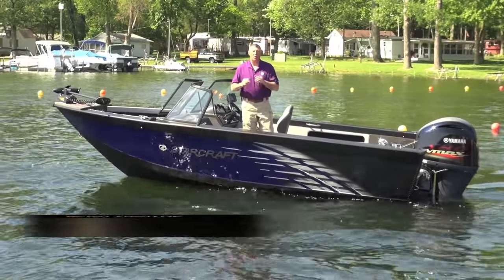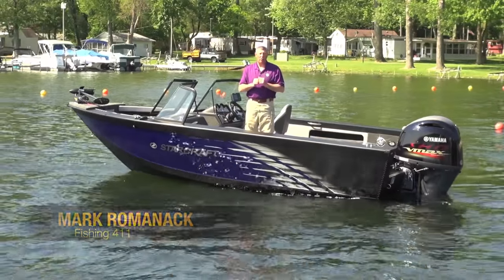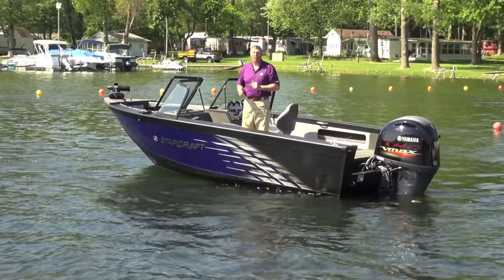Hey, I'm Mark Romanak. Stick around because we're going to do a test ride video on a StarCraft 186 Super Fisherman. It's one of StarCraft's most popular boats, and also with this new graphic package, one of the best looking ones in the lineup.